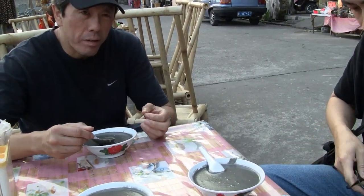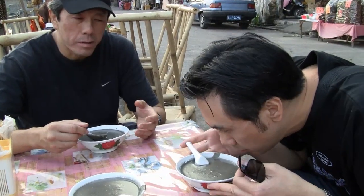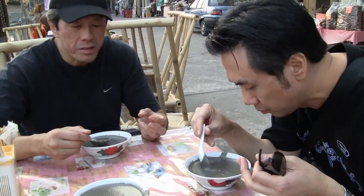I think they use some kind of gitsun — some kind of thickening agent, using some kind of sweet or whatever, to give it a smooth, light texture.